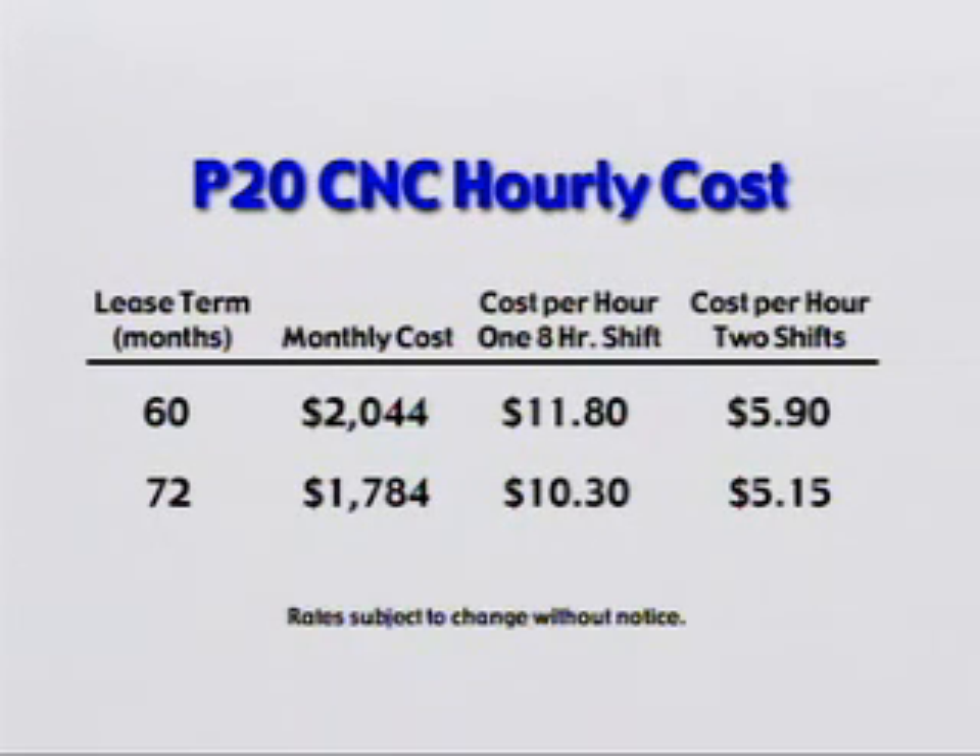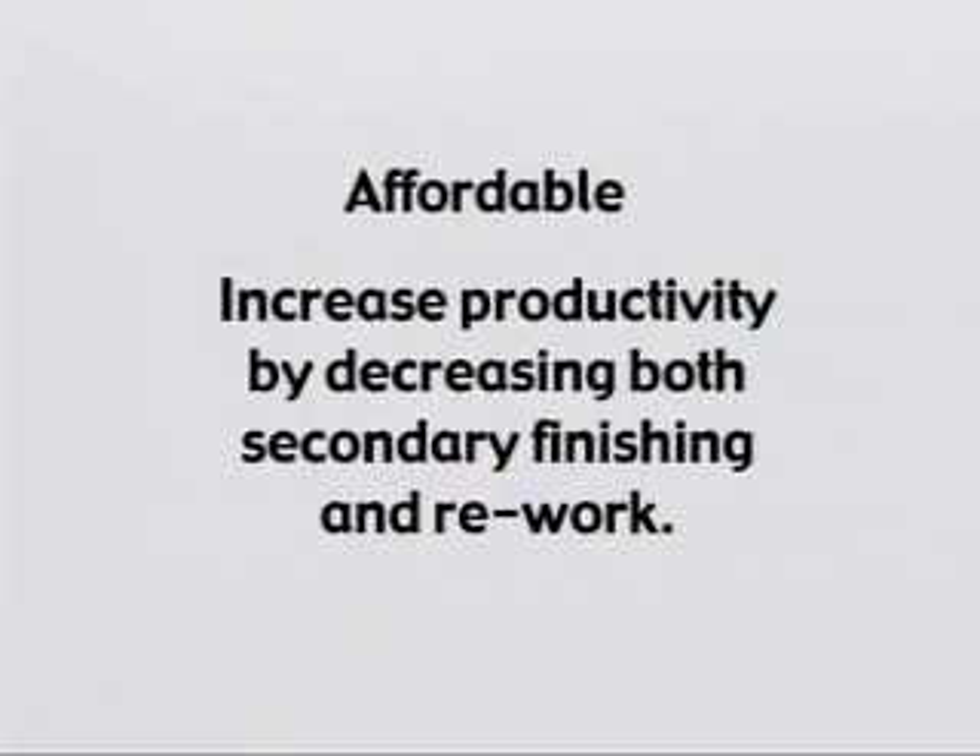This chart gives a rough idea of the true cost of the machine as compared to the hourly cost of a manual grinderman. The machine will increase productivity by decreasing secondary finishing time and decreasing rework due to incorrectly ground profiles.